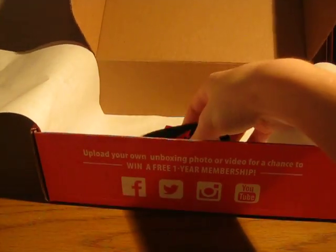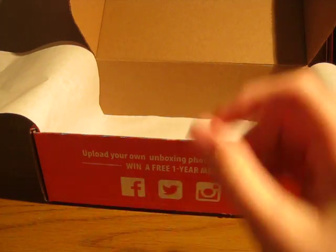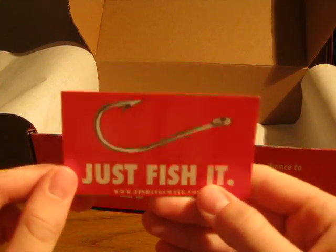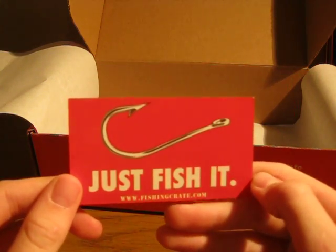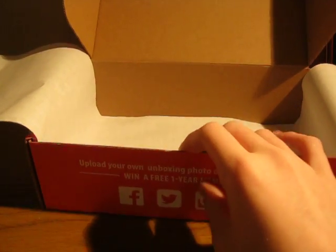And then our last few things in the box — we of course have our traditional Umpqua sticker, and then we have a 'just fish it' sticker, kind of going off of the Nike swoosh logo.